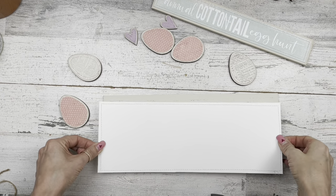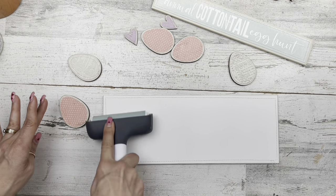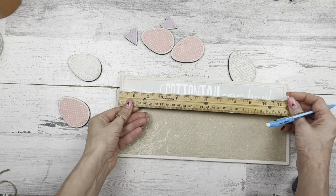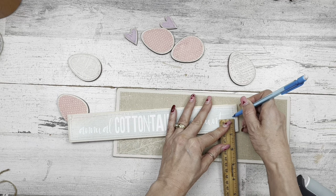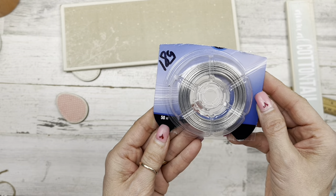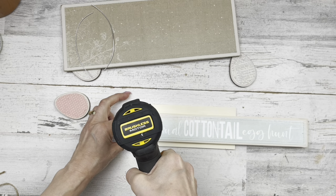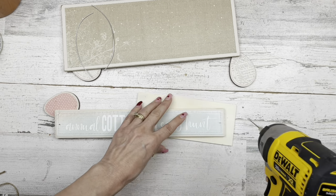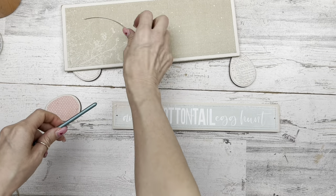Just some white cardstock to cover the back — I like my stuff finished off on the back, mostly because I sell at craft shows and want it to look nice. Now I'm laying my little sign at the top, marking where I want holes, making sure they're at the same spot from side to side. Using a tiny little drill bit to drill holes just big enough to fit 18-gauge wire — a couple of pieces about six inches. If you don't have a drill, you can just glue the wire to the top; it works perfectly.